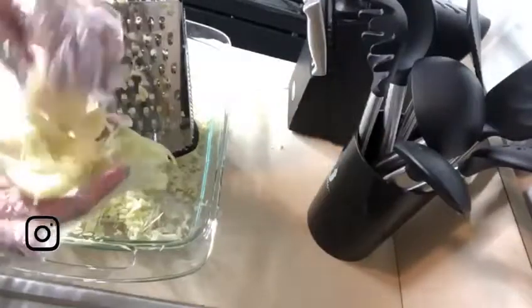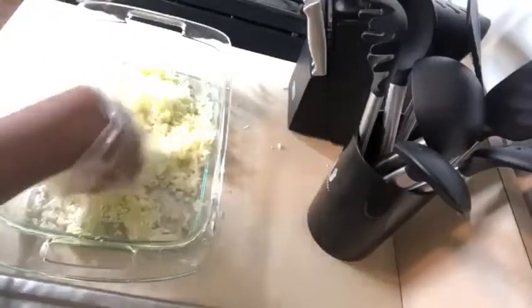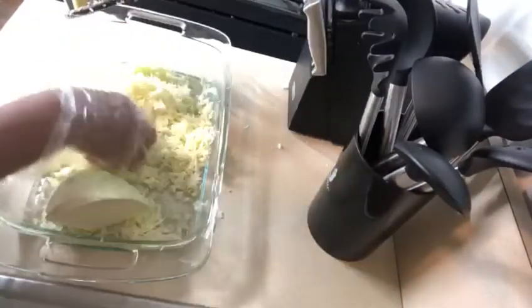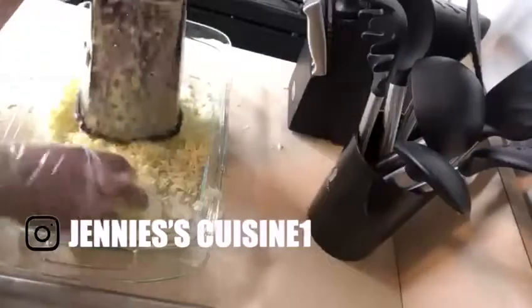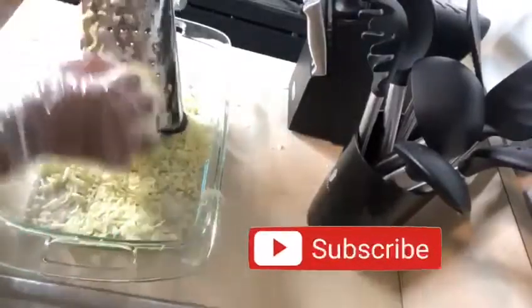When it comes to this small part, you can just throw it away, you don't need that. As you can see, you don't want it bigger than that. This is the perfect size for pikli — nice and thin. This is the size it should be.